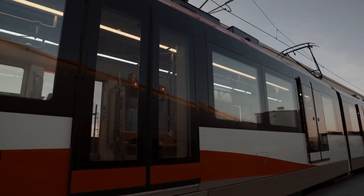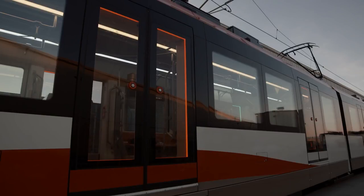In steady state production, we will be producing one vehicle per week. We'll be doing this for around a year — a little bit over a year — as we're going to be shipping a total of 63 vehicles up to Calgary.